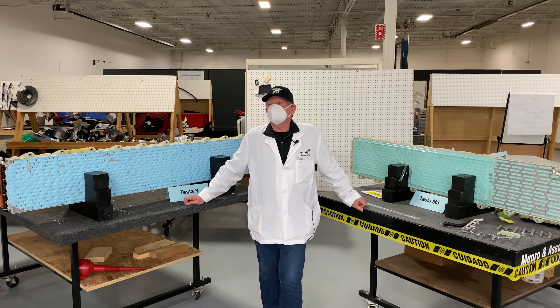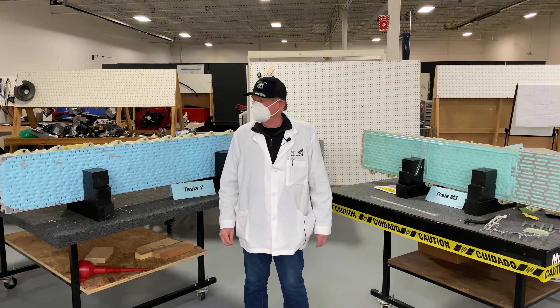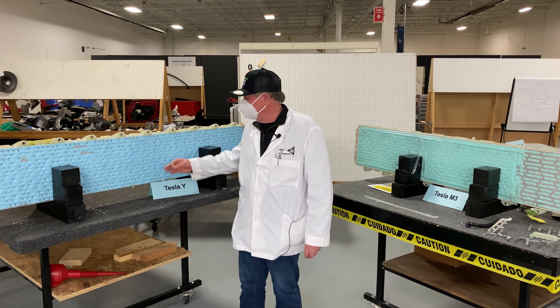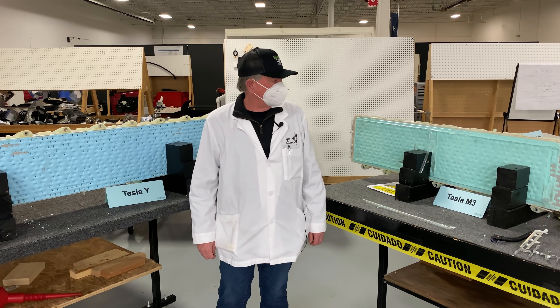Hey, how's it going boys and girls? We're going to be back here talking about batteries again, and later on I'm going to take a battery out of the Tesla Model Y pack that I've got on my right.